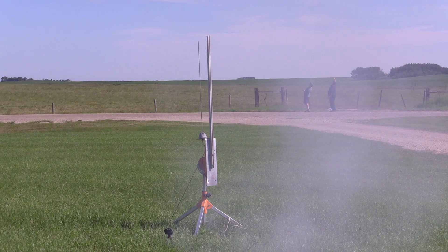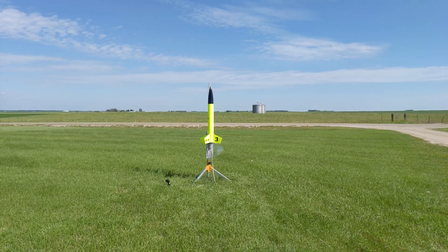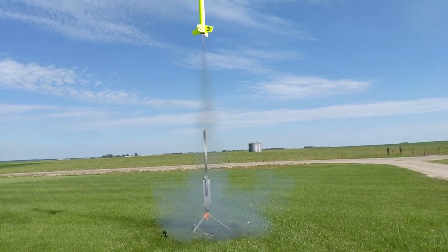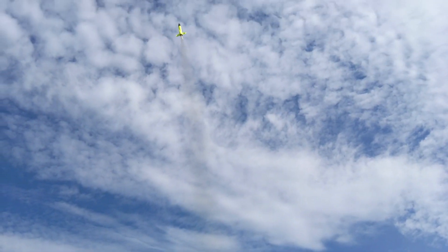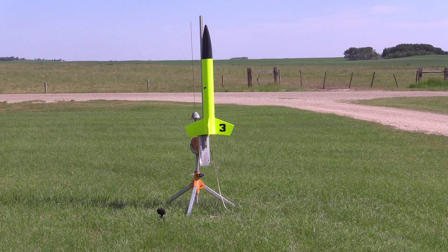Mid-power uses similar technology — the models I had today are still cardboard with plastic and plywood fins, but the motors themselves are much more powerful. With each letter designation, power doubles — today I was flying D, E, F, and G motors. The G motor is essentially 12 times the power you were flying on your ESTES. The composite motors use the same propellant as the Space Shuttle solid rocket — identical in formulation. We can tweak it to give special effects: black smoke, white smoke, or clear.